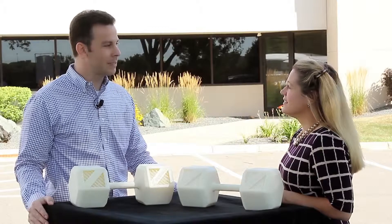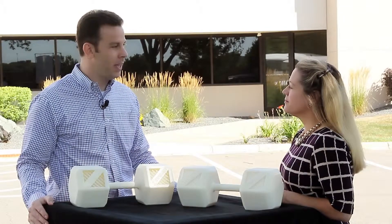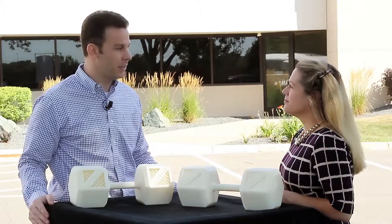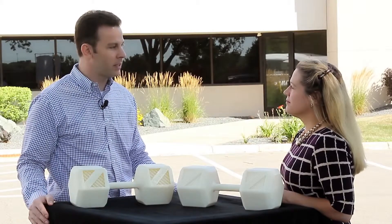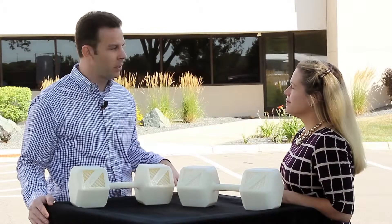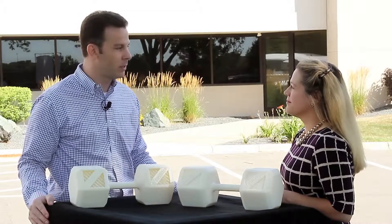ASA will be available on our Fortus 360, 400, and 900 MC production systems, and it'll be available on the same slice heights as our ABS-M30. So we think customers today that use ABS-M30 and value UV stability, better part aesthetics, and better mechanical properties will have an easy transition to this new material.